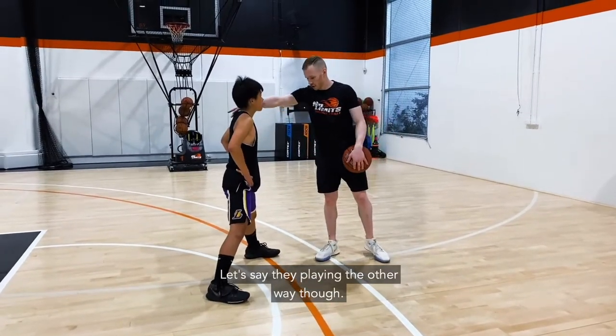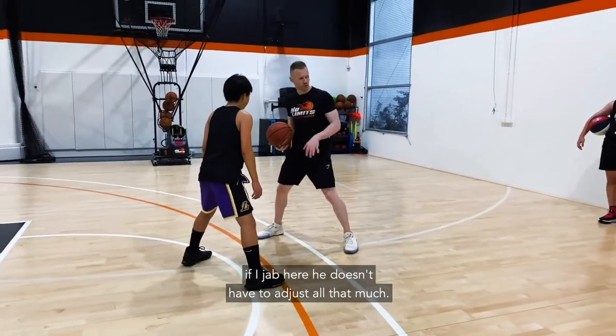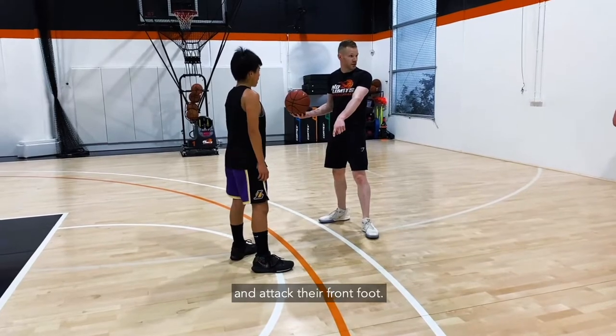If they're playing the other way — right foot slightly forward — and you just jab straight, he doesn't have to adjust much. But if you jab at that front foot, he has to adjust a lot more. So we need a cross step jab to once again attack their front foot.